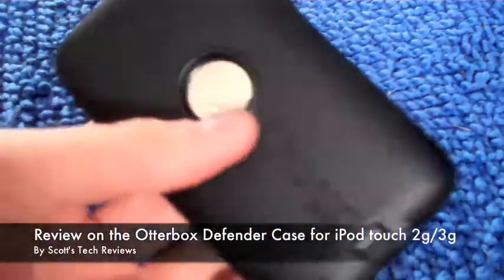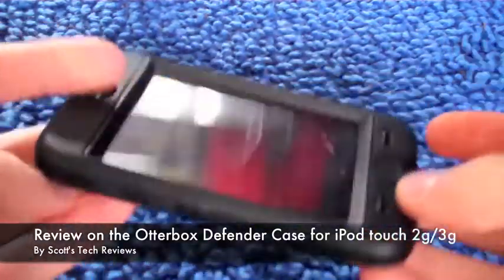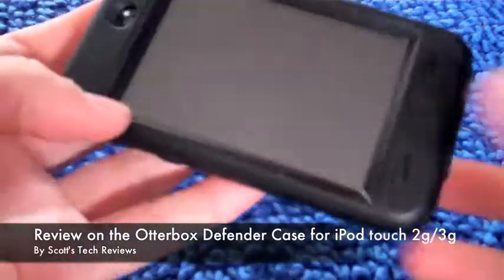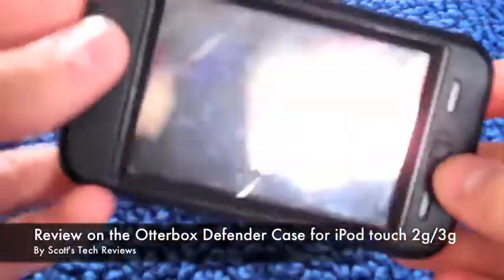Hey YouTube, today I'm going to be doing a review on this OtterBox case. I've had this case for about 7 months now. I got it for $30 at REI because I couldn't find it anywhere else — I wanted to see it before I bought it.